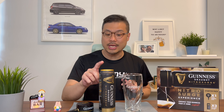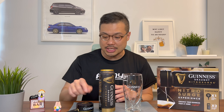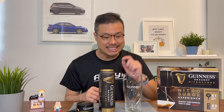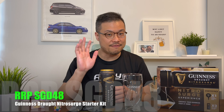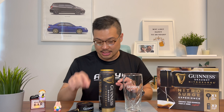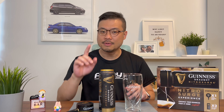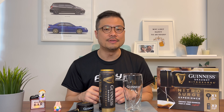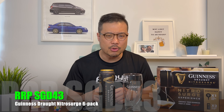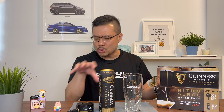It comes with 2 cans of Guinness Draft Nitro Surge, the Nitro Surge device, plus a Guinness glass pint. This whole set was purchased by my wife at $50 Singapore dollars — both cans, the device and the glass pint. However, you can also get 6 cans of this Guinness Draft Nitro Surge for about $43 Singapore dollars, making each can just over $7 Singapore dollars.